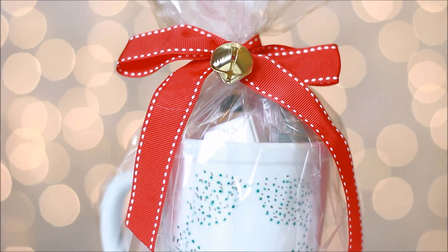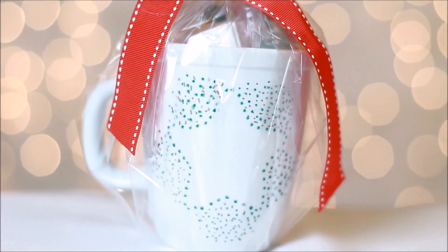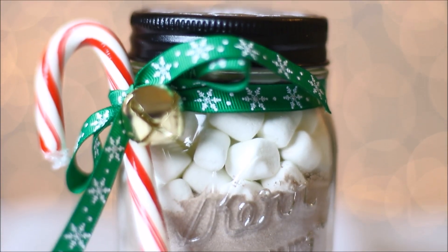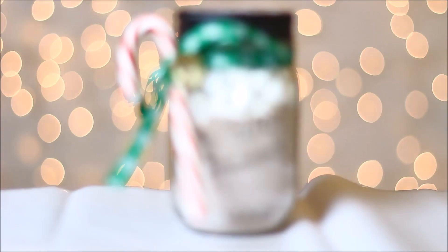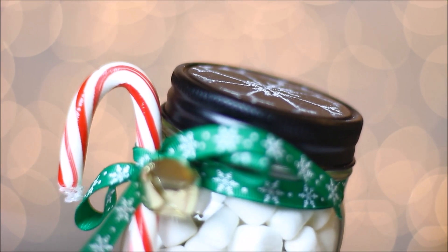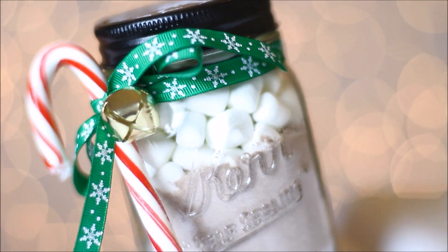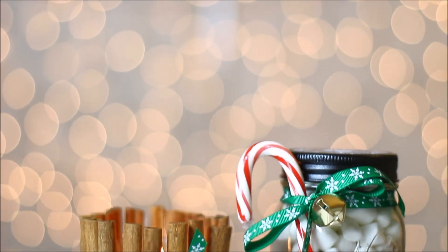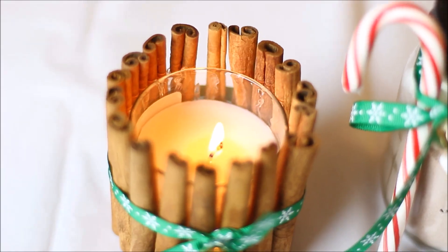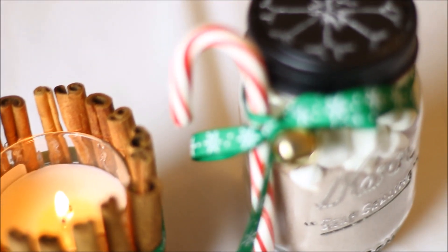This is how the mug ended up turning out — I love this because you can customize it however you want and add whatever you want inside. So these are all three DIY gift ideas for Christmas. They're very affordable and you can customize them however you want. I hope you guys enjoyed — thank you so much for watching and have a happy, blessed holidays!